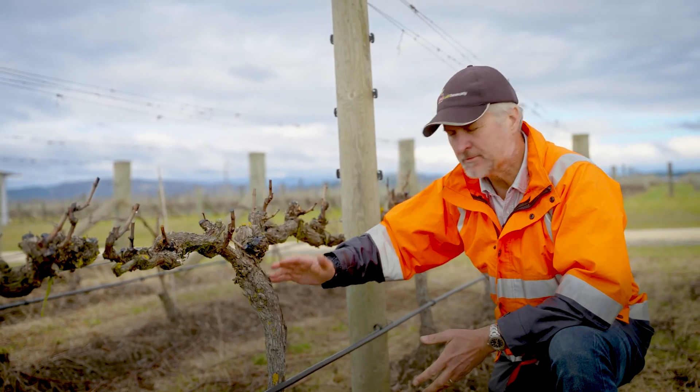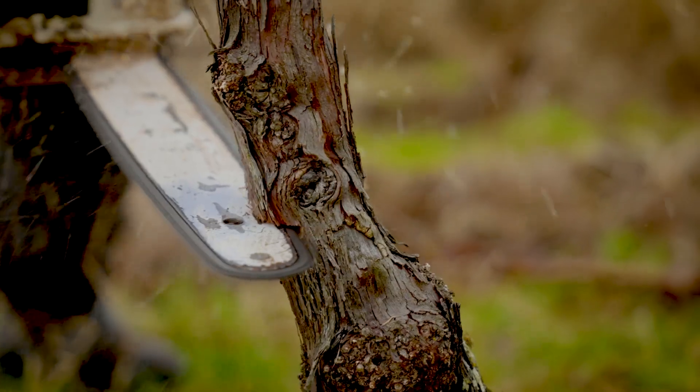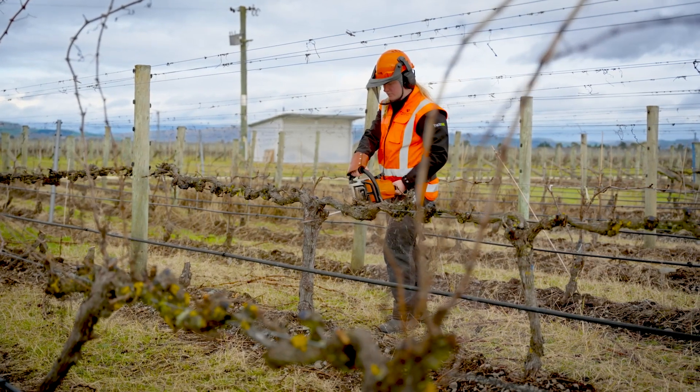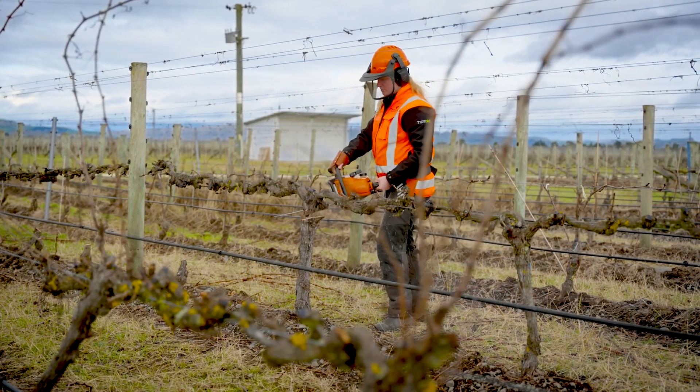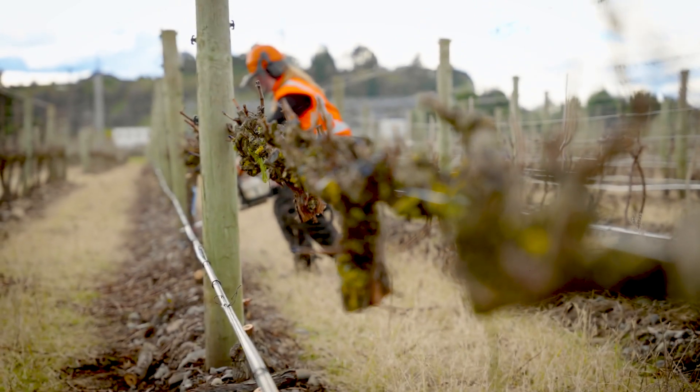Before you get started with remedial surgery, you can start making consequential cuts going down the trunk to get yourself familiar with how far the disease has travelled down the trunk. From our research, we've worked out that you need to cut through a whole row to get a fairly good understanding of how the rest of the block's looking.